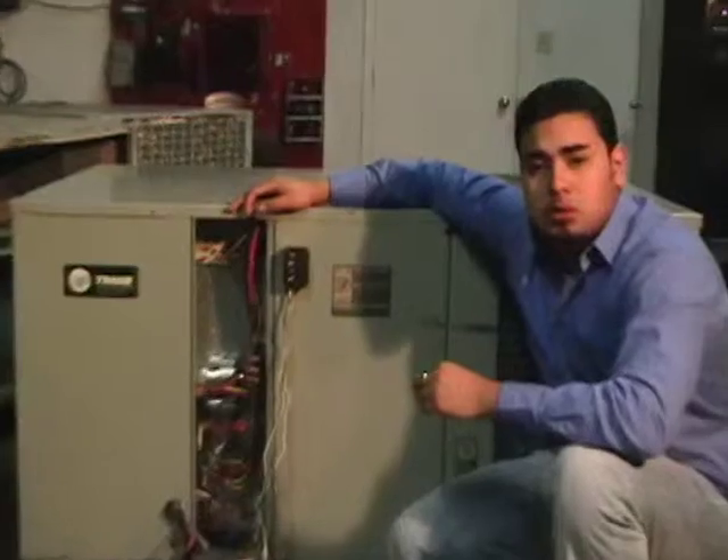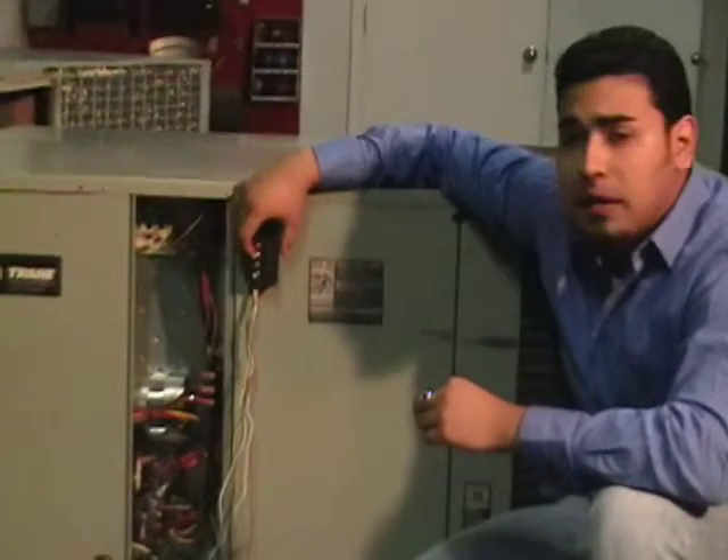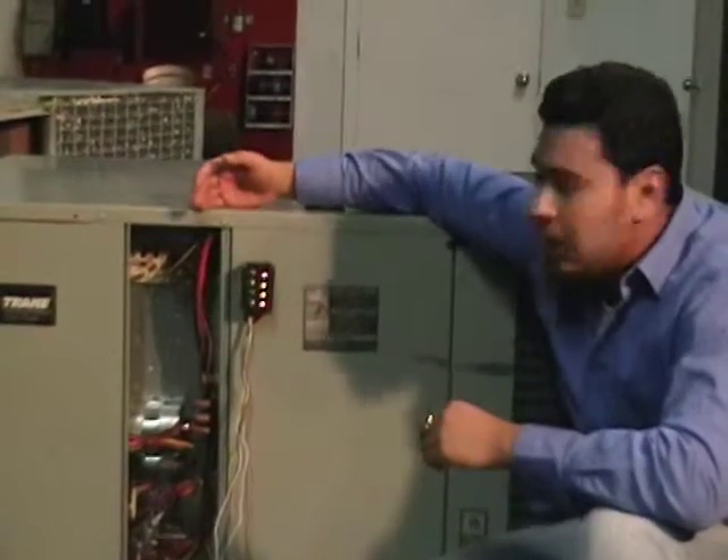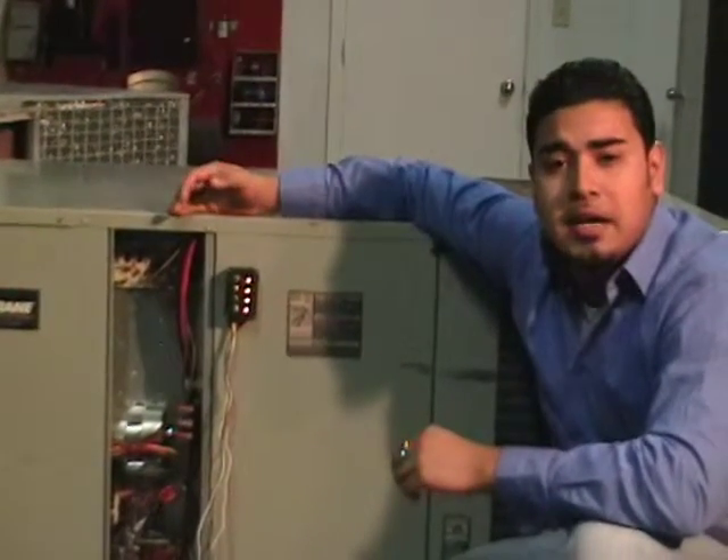We will simply close all of our switches and the LED will light up. And now the system is ready for diagnostics.